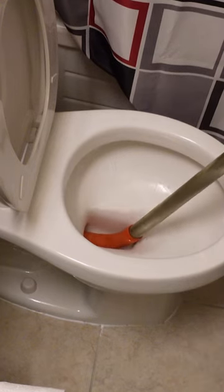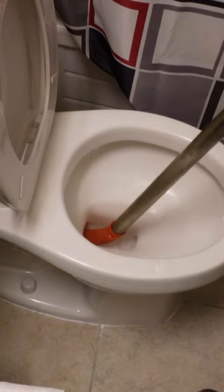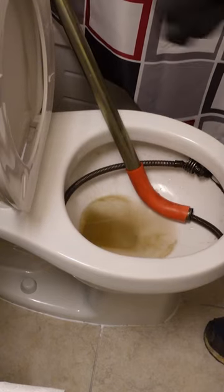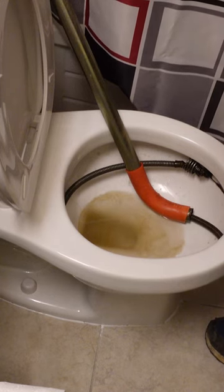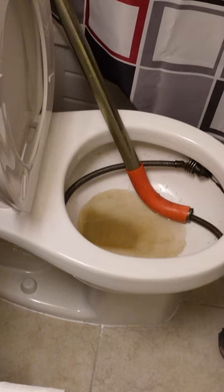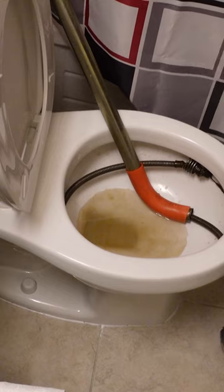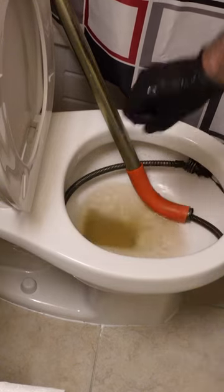We're gonna be using the rigid auger, six foot, so it went through pretty easy. When I pulled it back I thought I saw something come out. If you're ever gonna do this, be very careful — you don't know what you're sticking your hand into. I don't recommend anybody do this, but I'm gonna put my hand in there and see if I can pull out whatever was in there, but I'm gonna have to snake it again.